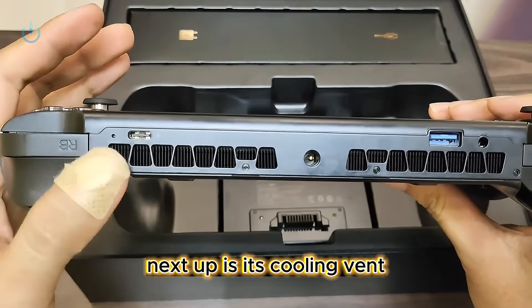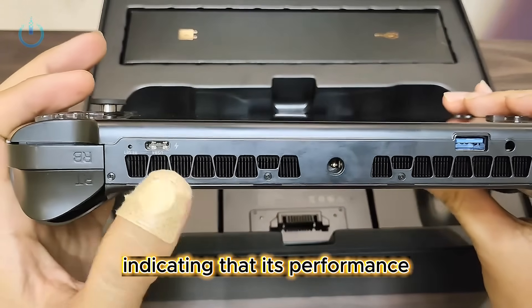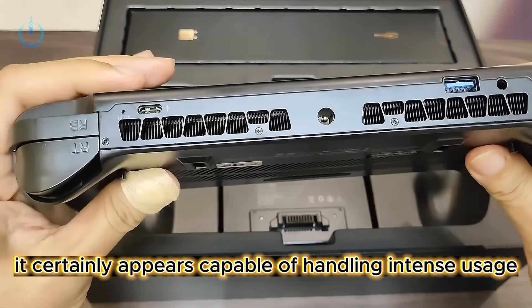Next up is its cooling vent. You can observe that this vent is quite substantial, indicating that its performance release capacity should be robust. It certainly appears capable of handling intense usage.